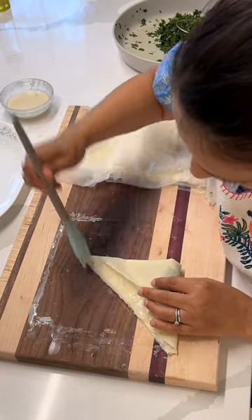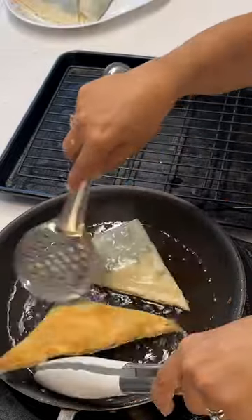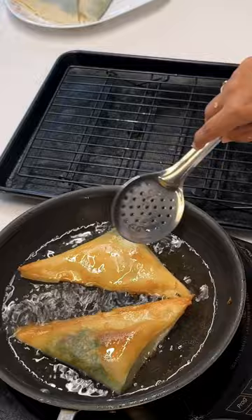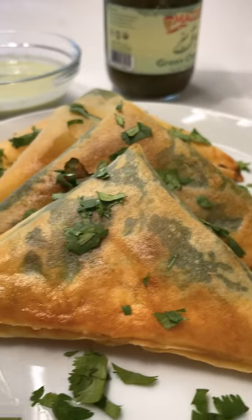Use a flour and water mixture to seal that baby shut so none of the filling leaks out. Fry it until it's golden brown. Nooshu John. The crunch don't stop.